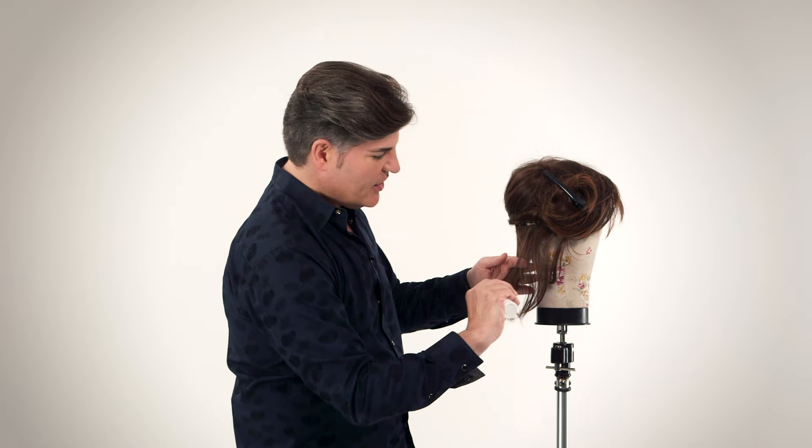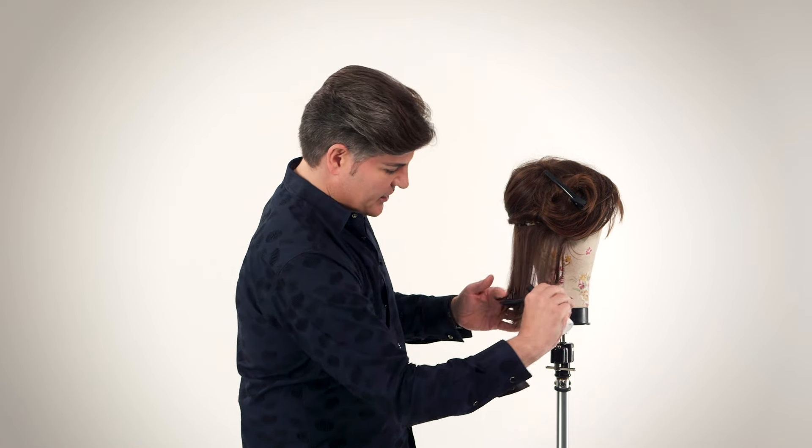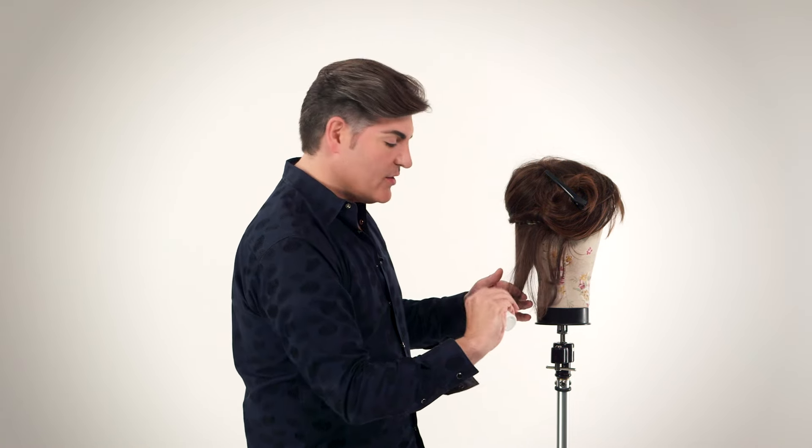What I like to do is section the bottom portion of the wig out. Try to comb out as much of the tangles as possible. Then mist it with a little bit of water.